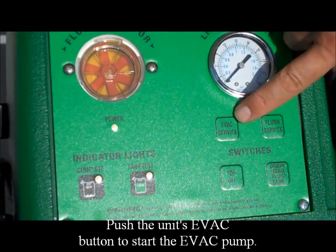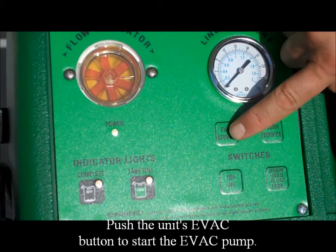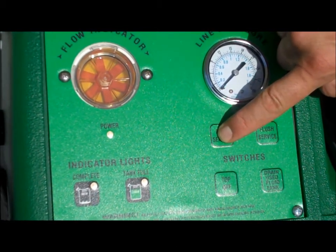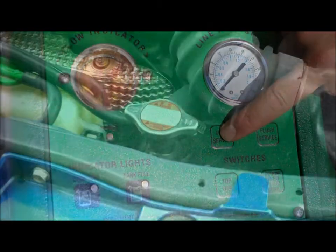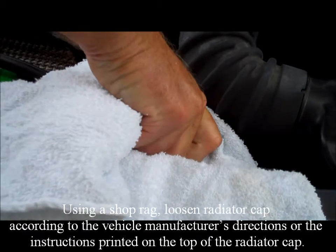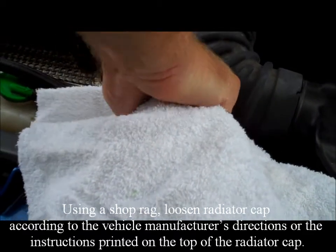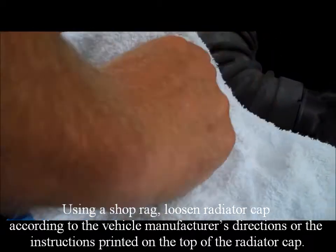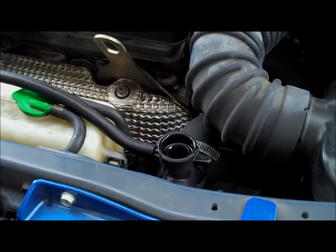Push the unit's evac button to start the evac pump. Using a shop rag, loosen the radiator cap according to the vehicle manufacturer's directions or instructions printed on the top of the radiator cap. This allows pressure to be diverted to the waste container through the service hose when carefully removing the cap from the radiator.